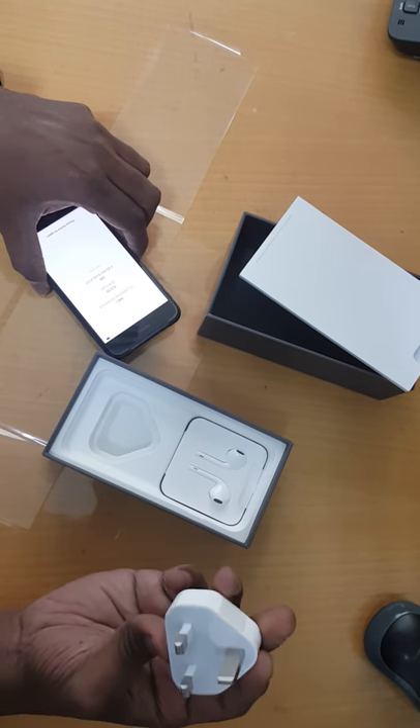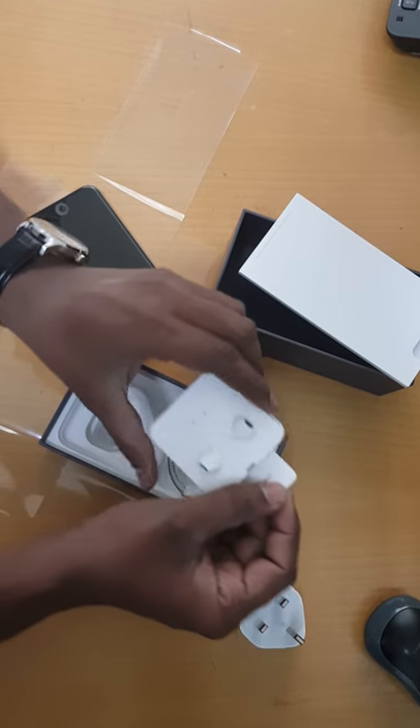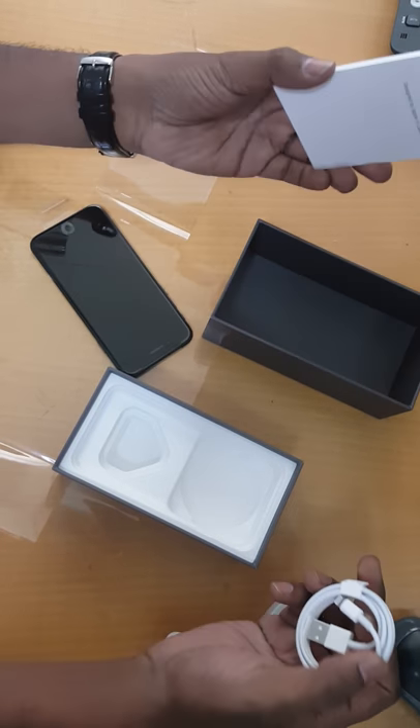What we got here in the box is the charger adapter, the headphone cable, headphones, and the charger. That's it.